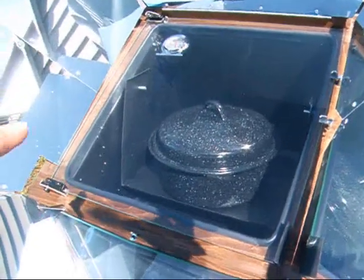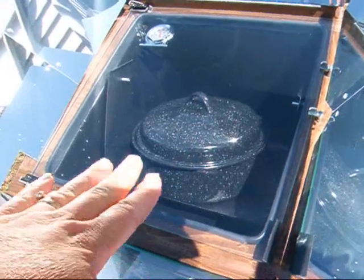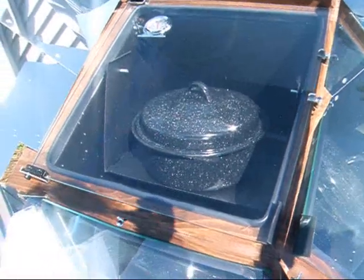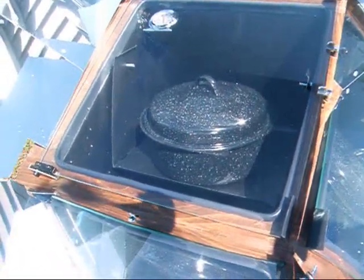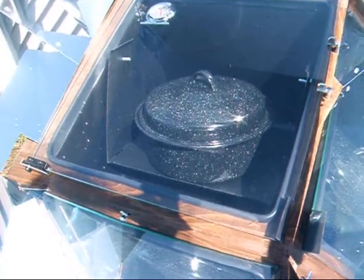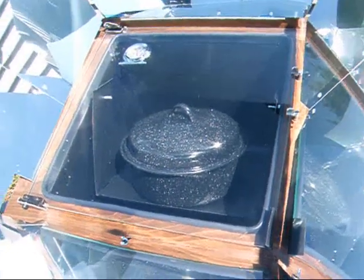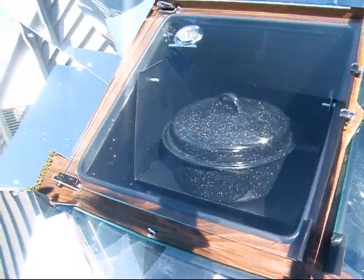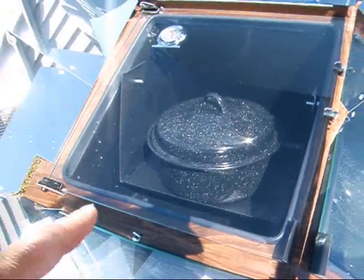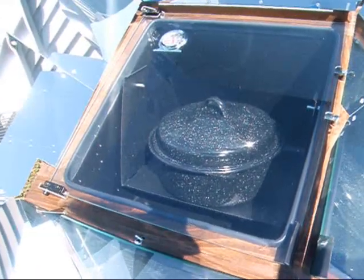Inside — maybe you can see this — it has a swinging plate, so that when you do tilt it, your food stays level. It came with two pots like this, although you can only fit one in at a time. You have to cook in dark pots with a solar oven. Some people paint mason jars black on the outside and then leave a real thin strip with tape so you can see what the inside of your container is doing, and they use those for their cooking pots. That would work really well.